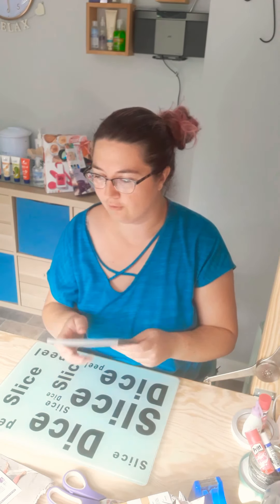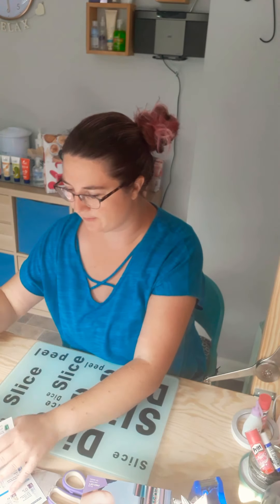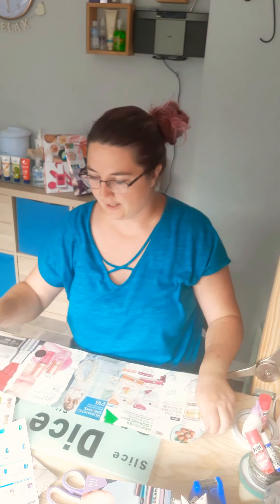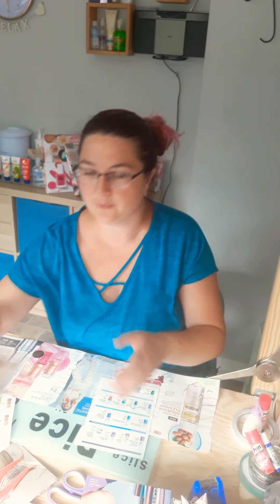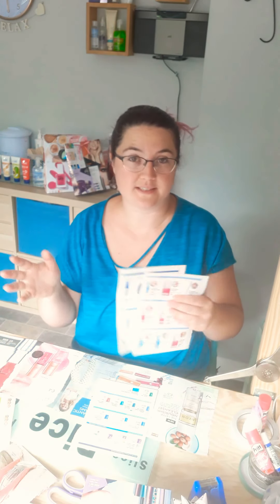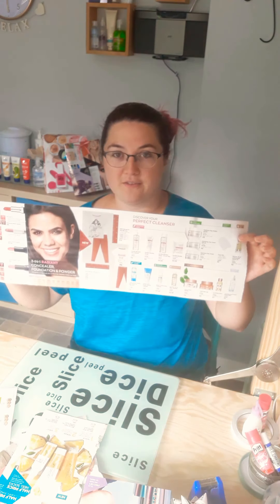So to start you will need your catalogue, magazines, or anything you've got. I've already done a bit so you didn't have to watch me sticking for ages, but this is five pages of the brochure. To do this all you have to do is pull them out of your book - you've got pages here. We're going to be making something like wrapping paper, so you just really need to glue it together. That's my five-sheet strip ready to go.